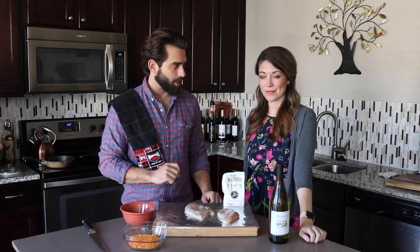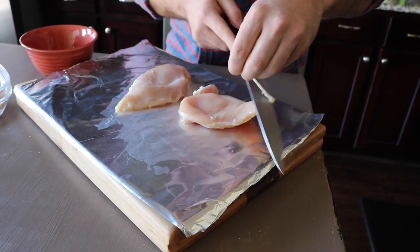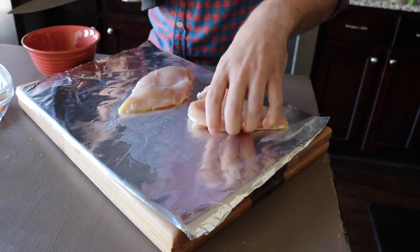Now that we've tenderized our chicken, we're going to trim off the excess fat. Trimming the excess fat will actually give the chicken a better appearance when it's fully cooked.